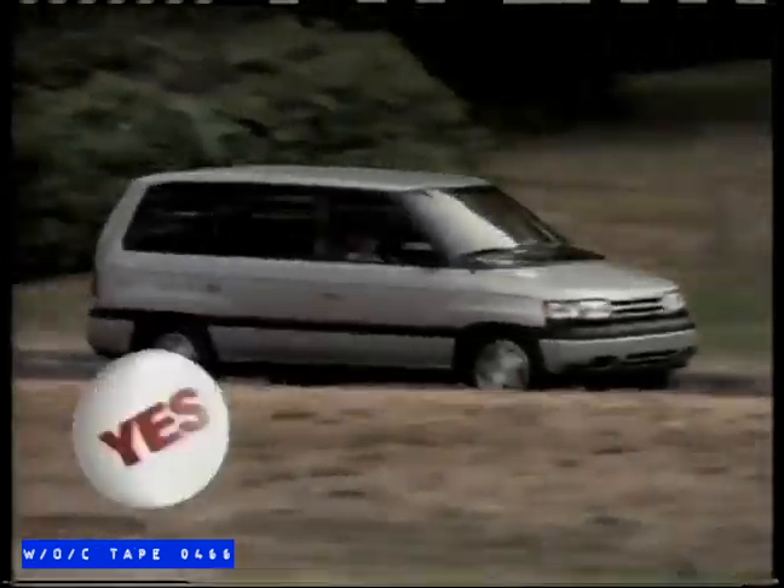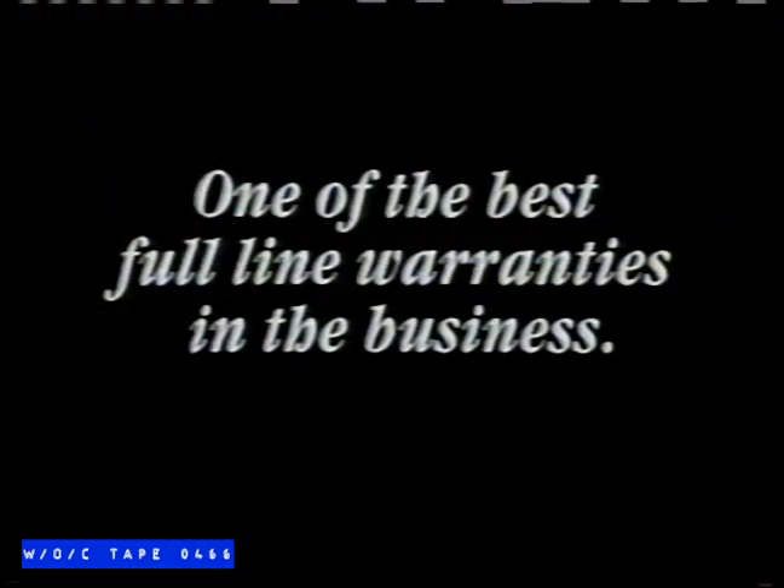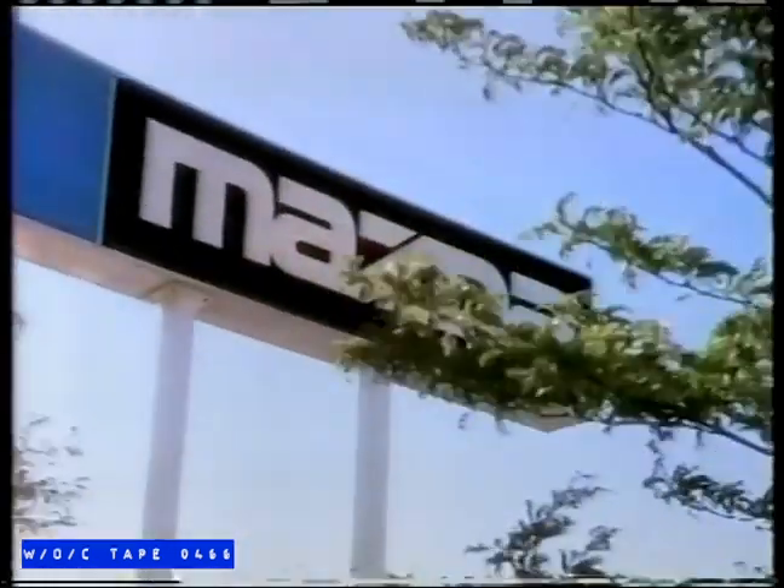Mazda is going all out to have another record-breaking year. Mazda dealers are ready to make the deals that break the record. They are going to be saying yes more than ever before. Yes on Miata, yes on MPV, yes on every truck, yes on every Mazda vehicle. And they're all covered by one of the best full-line warranties in the business. I'd better see my Mazda dealer right now.